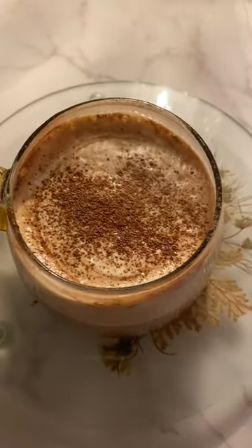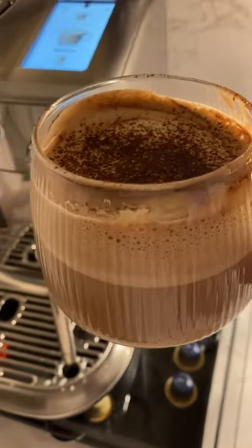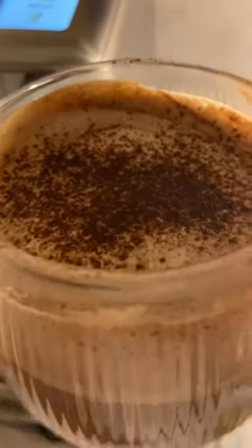And you have a dusting of cocoa powder. And there you have it — a hot mocha latte. Enjoy. Bye.